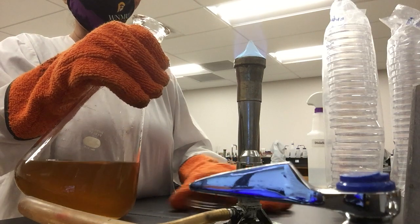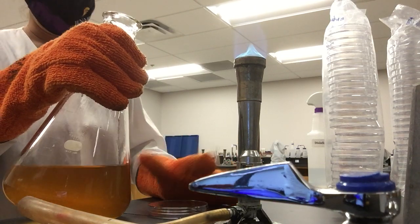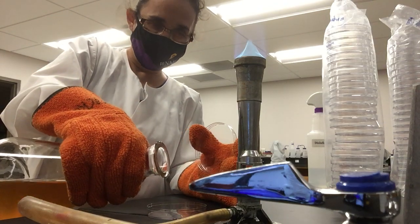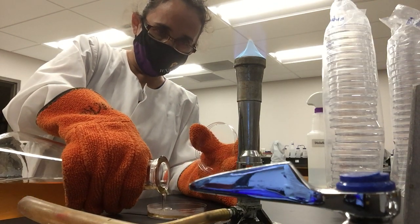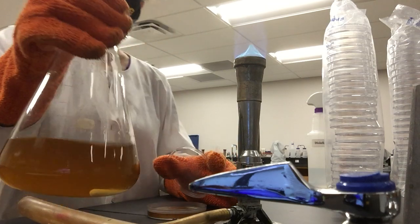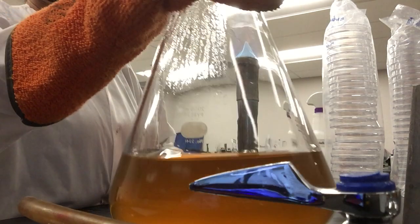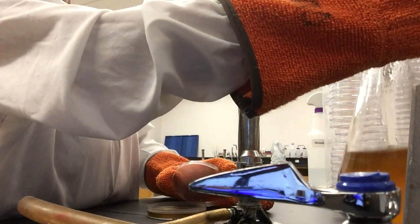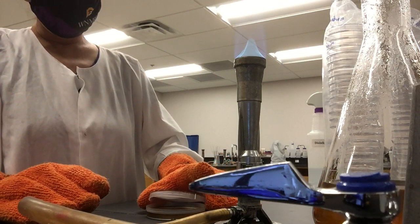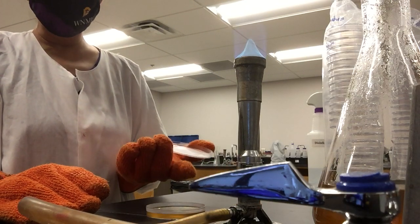Open your plate next to the sterile area and pour the agar about two-thirds of the way. Then put your flask back to one side near the sterile area.